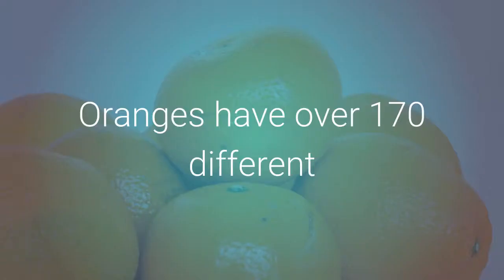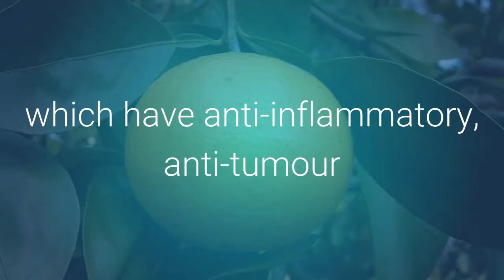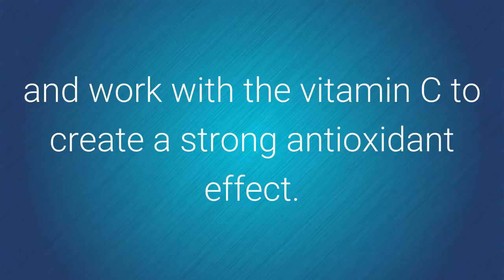Oranges have over 170 different phytonutrients, along with more than 60 flavonoids, which have anti-inflammatory, anti-tumor, and blood clot inhibiting properties, and work with the vitamin C to create a strong antioxidant effect.